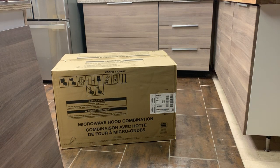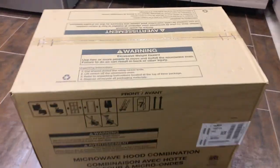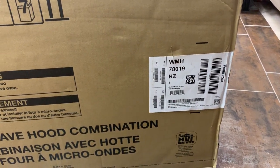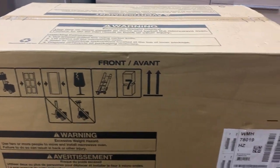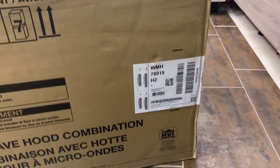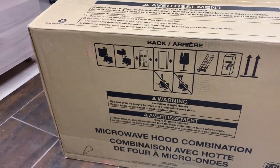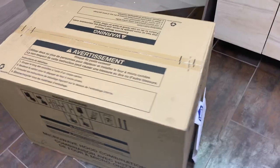I got my new Whirlpool microwave hood combination delivered today. I had to pick it up from Lowe's — it didn't get delivered to my house. It does weigh a decent amount but I was able to get it in my van. That's where it is right there, that's what it looks like.